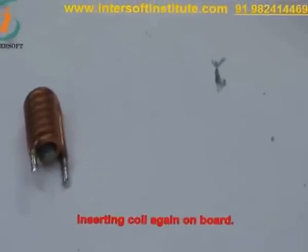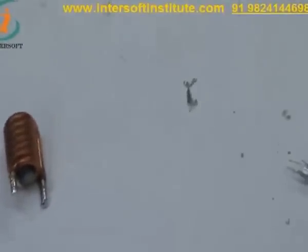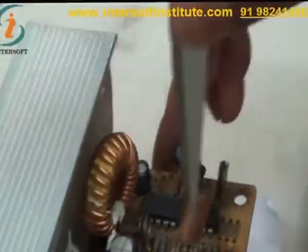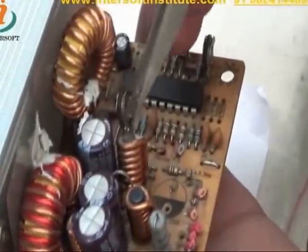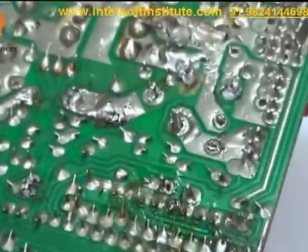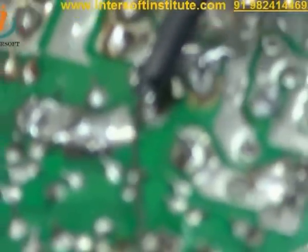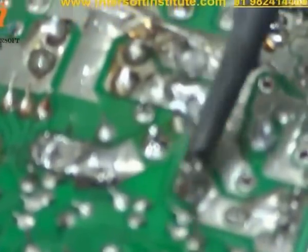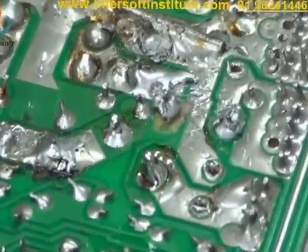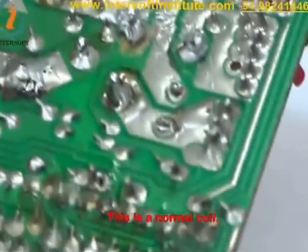Now we will insert this coil again on the board and apply some solder on the legs. This is a normal coil.